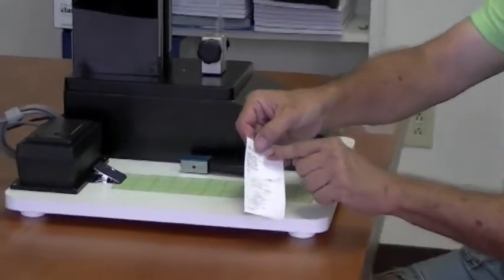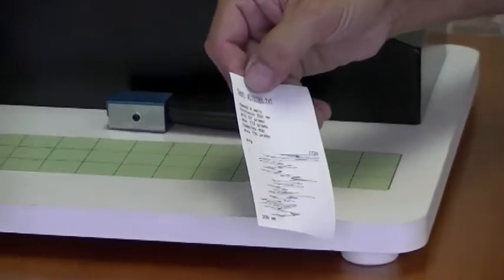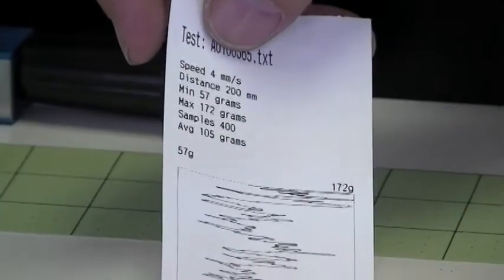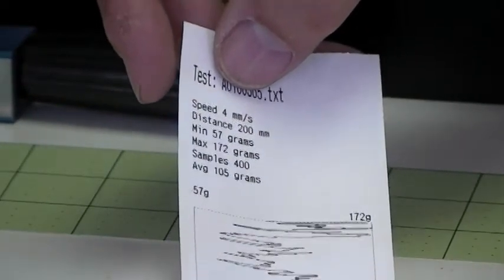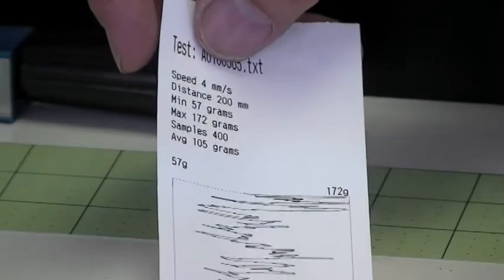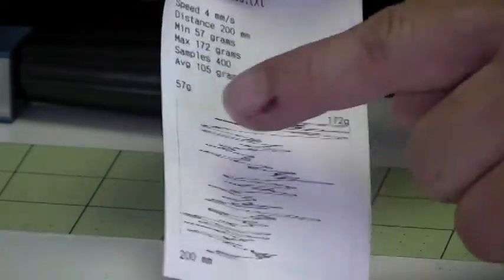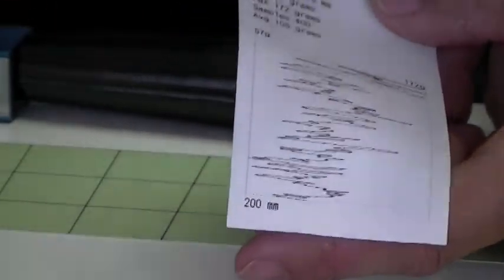The printout tells me my test number, the speed that the unit is traversing at, and the distance — 200 millimeters. My minimum strength is 57 grams, the maximum strength is 172 grams. I'm sampling 400 samples and my average is 105 grams. It also displays a chart showing the minimum grams, the maximum grams, and my sample length.